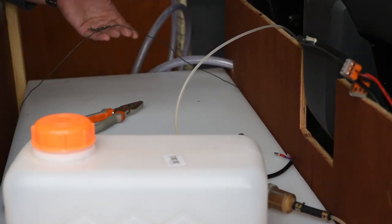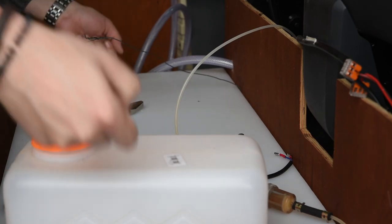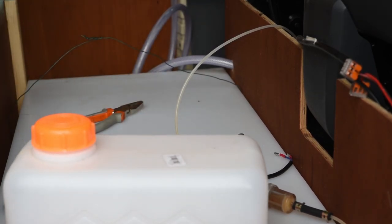I'll keep this wire so that if you ever have to lift out the tank again, you can use this to pull it up, because you won't be able to get it out once the back panel in the shower box is done.